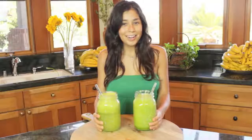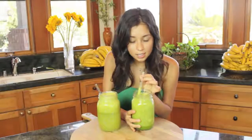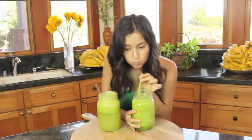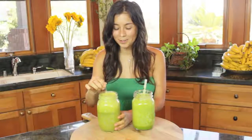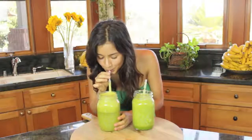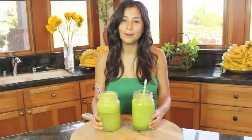Are you guys ready? I'm going to try them. As you can see, the smoothie has a much thicker consistency. Mmm — smoothies make me smile! So sweet and so good. I love juice, I love smoothie, I love them both.